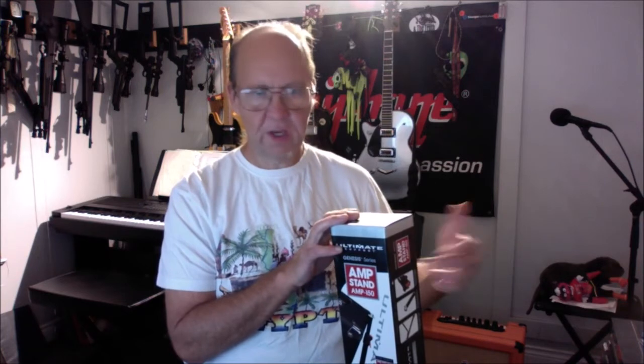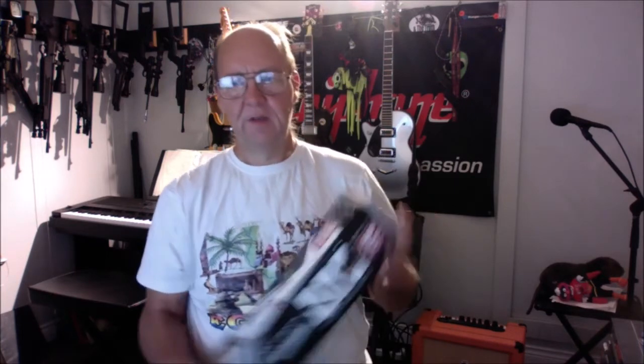I'll still give it a two out of five, but I don't recommend it. To me this is worth about $20 — it probably only cost the company about three dollars to make. It'll hold the Katana and it'll hold the Orange, but it's not going to take a lot of roughness. The Yorkville will take the abuse of a pro musician touring around the world — this thing won't last you. It is compact and saves space in the trunk, but with too much angle your sound is only going to reach the first couple of rows.